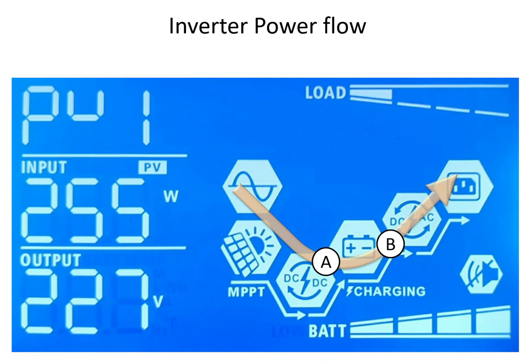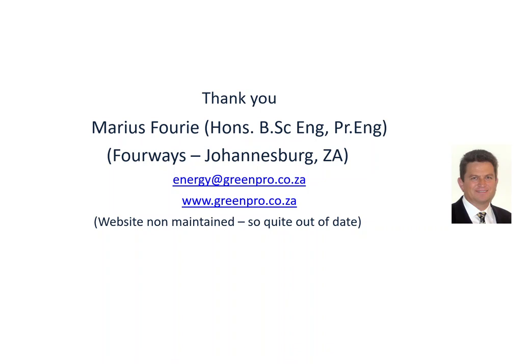So that is essentially it. You install the system, put it on inverter, make sure there's power going to the inverter, and then you never touch it again. It operates automatically until you have a problem, at which point you switch it out of the loop, take the inverter away to fix it — and that's essentially the only time you have to touch this installation. My name is Marius Furie; I'm in the four-ways area between Johannesburg and Pretoria. Thank you for watching and I hope you've gained some advantage from this video.